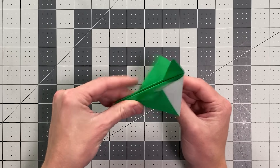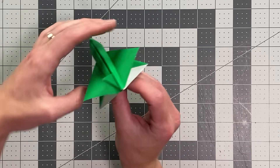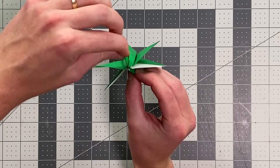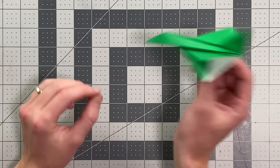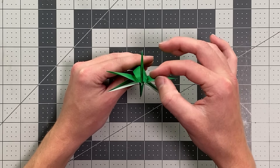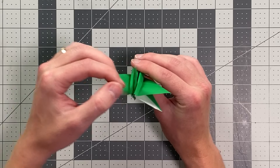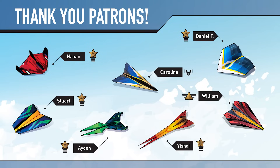Now all we have left to do is set the angles of our wings. This is something you can definitely experiment with, and it will change the behavior of the plane — but just start with it in a slight X pattern and see how that flies for you. If it's diving down, you can bend the back edges up slightly. If it's spiraling counterclockwise, bend the rudder to the right slightly or bend the back wing up slightly. If it's spiraling in the opposite direction, bend the rudder to the left slightly or a wing up on that side. Good luck flying your plane. Thank you so much to all of my patrons who are supporting this channel and making these videos possible.